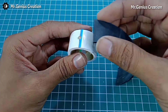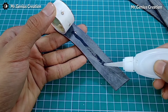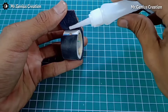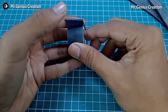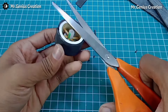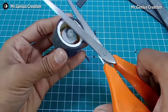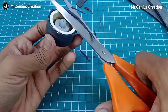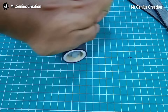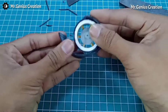To stick the rubber, I am using super glue. You can also use rubber adhesive. Using scissors, we need to cut off the excess rubber so that the tire is made with perfection. Then following the same process, we will apply the remaining two strips onto the rim as well.